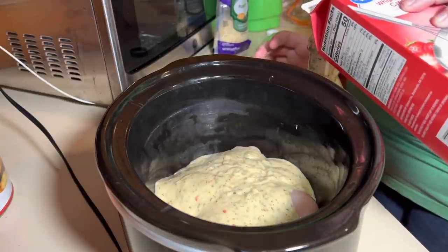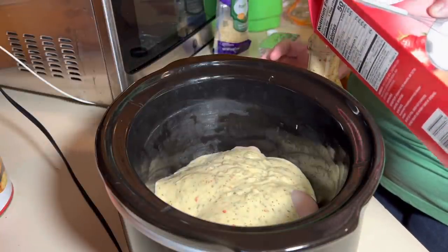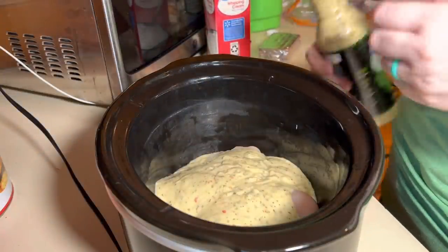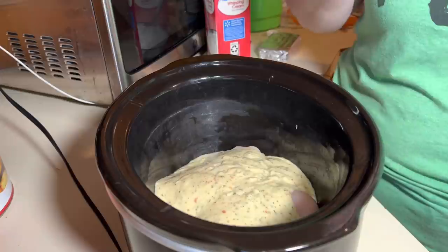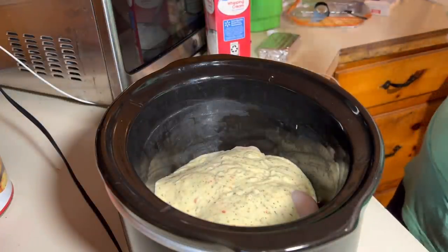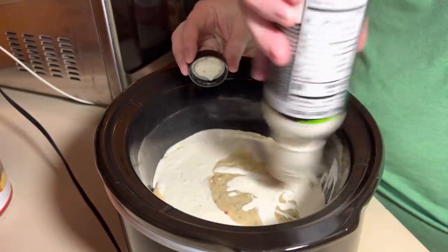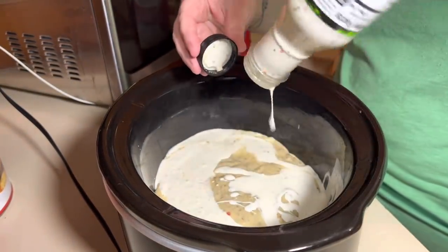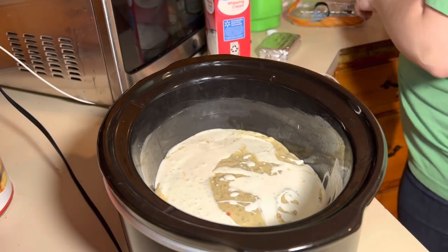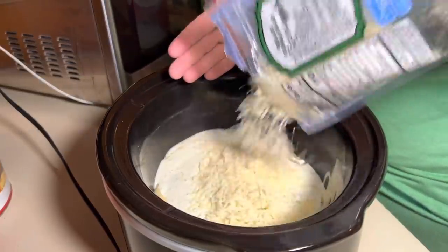Then give it a shake and it'll rinse out what's left in there. I'm sure you could use milk, but if you use heavy cream it's going to be thicker and creamier. Then add some parmesan cheese.